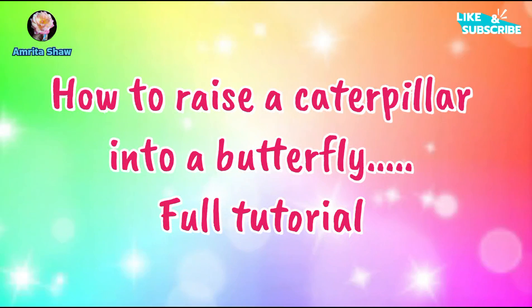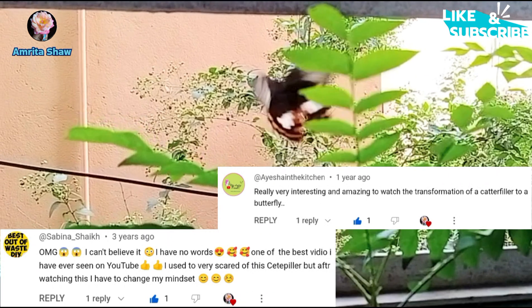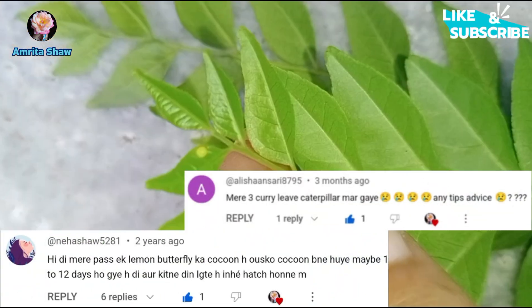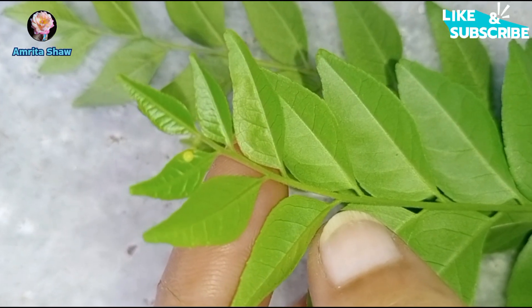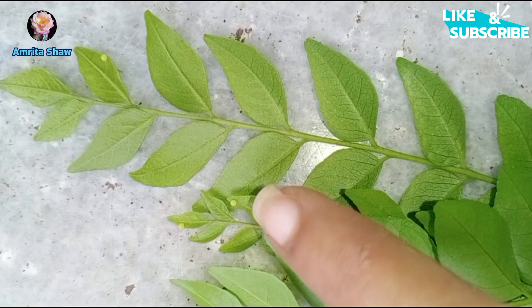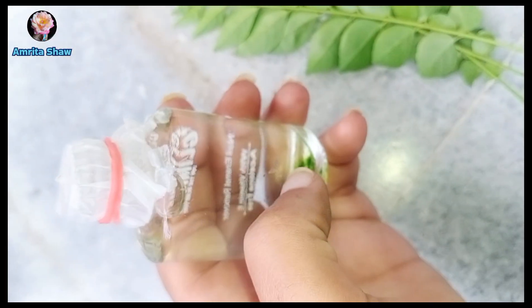Hello friends and welcome back to another video. Earlier I had uploaded two videos on how you can make friends with butterflies, and I found comments mentioning that their caterpillars had died. So when I found some eggs on my curry leaf plant, I decided to make this video to show how you can take care of your caterpillars.